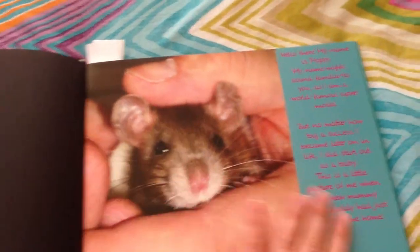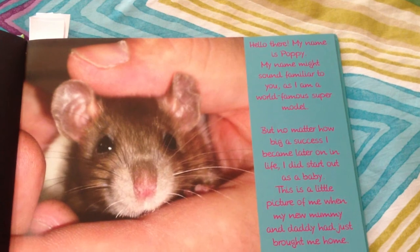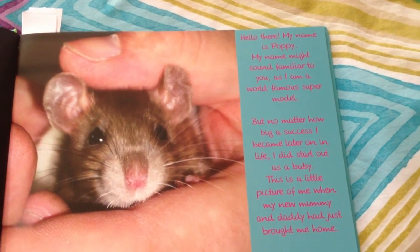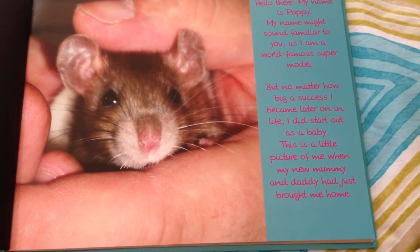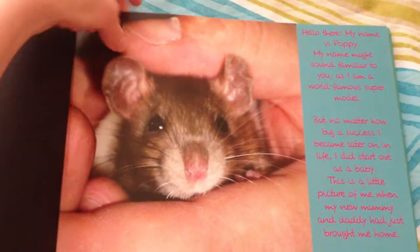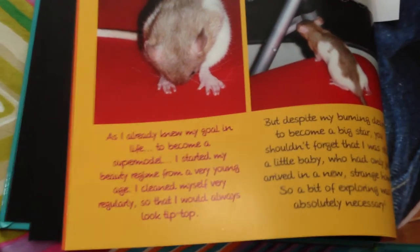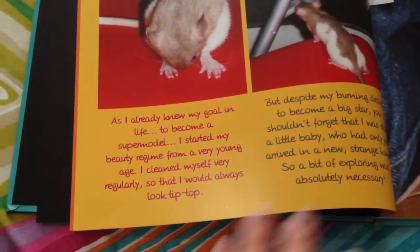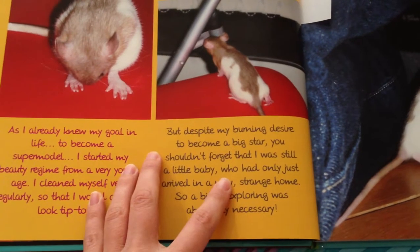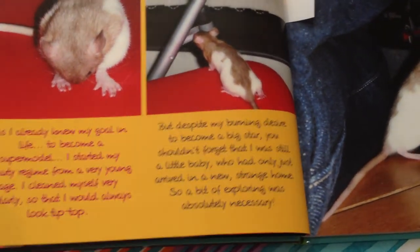I open it up and it starts at the very beginning. It's Poppy, and Poppy says: "Hello there! My name is Poppy. My name might sound familiar to you, as I am a world-famous supermodel. But no matter how big a success I became later on in life, I did start out as a baby. This is a little picture of me when my new mommy and daddy had just brought me home." Then Poppy says: "As I already knew my goal in life — to become a supermodel — I started my beauty regime from a very young age. I cleaned myself very regularly so that I would always look tip-top. But despite my burning desire to become a big star, you shouldn't forget that I was still a little baby who had only just arrived in a new strange home, so a bit of exploring was absolutely necessary."